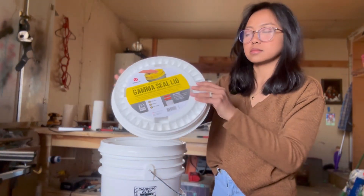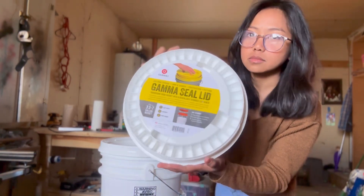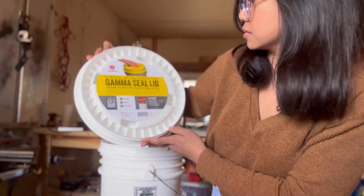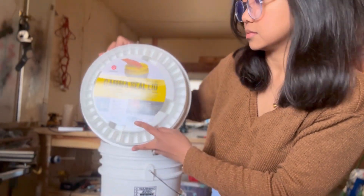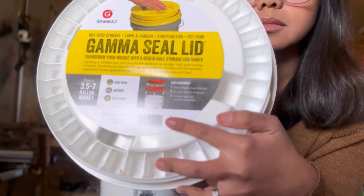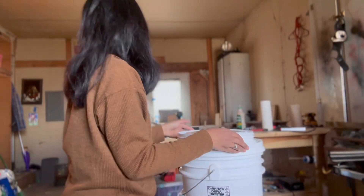If your area has Lowe's or Ace's, buy them locally because it's cheaper. I had mine shipped from Amazon because I live two hours away from the city, and it was kind of a lot, but way cheaper than buying the real deal. When you buy the buckets at your local store, don't buy the lids that came with it because you want something airtight.